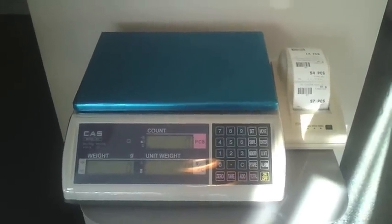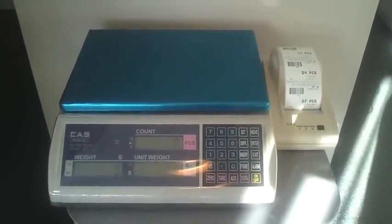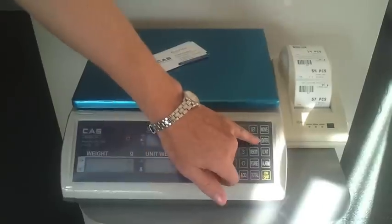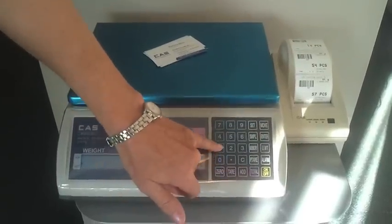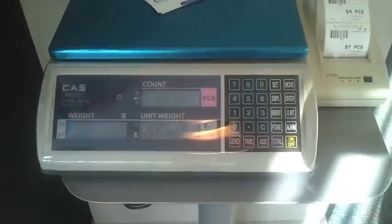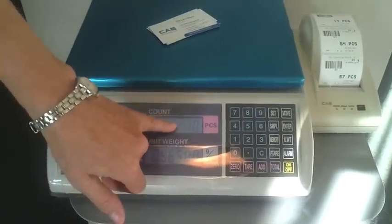What we're going to do is count some business cards. We're going to select a sample of 10 units. We press sample and tell it that we've got 10 units on the scale, then press sample again. Now it knows that there are 10 pieces.